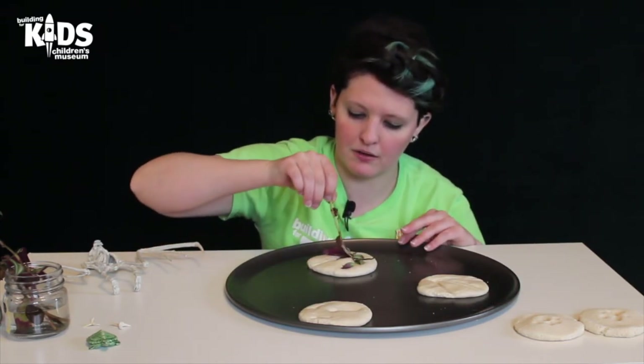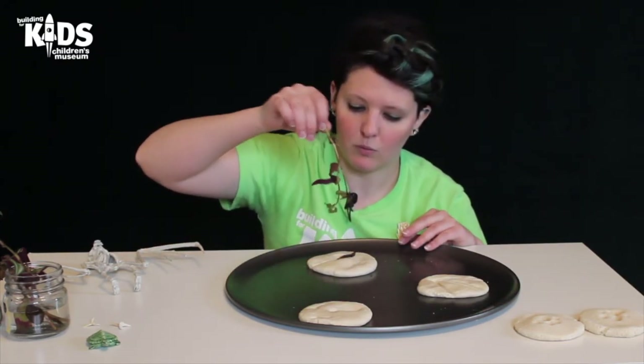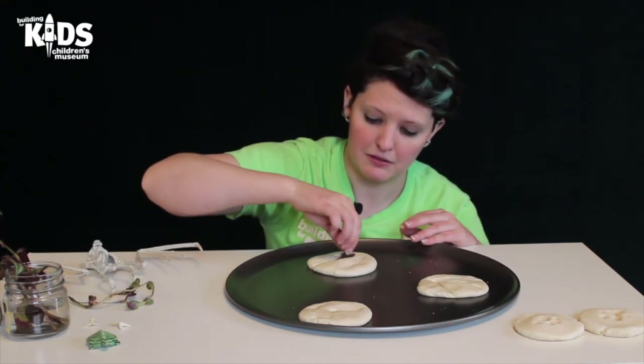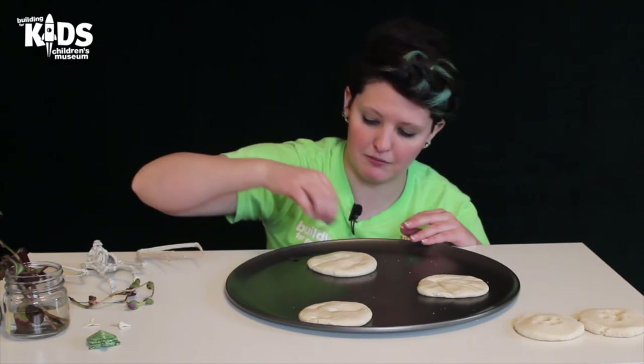All right, peel it up. Ooh, that is kind of neat. Oh, I got a leaf stuck — there we go.